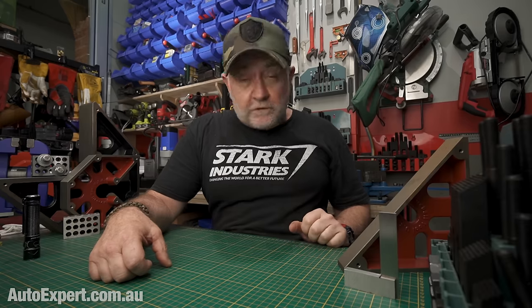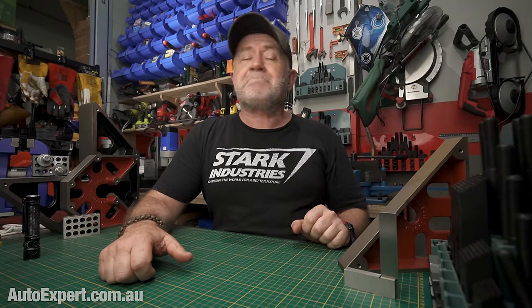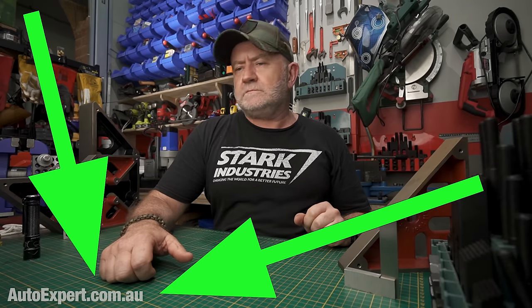I'm John Kenogan from AutoExpert.com.au and I get new cars and blue singlets stroking 4x4s — cheap, Australia-only website.